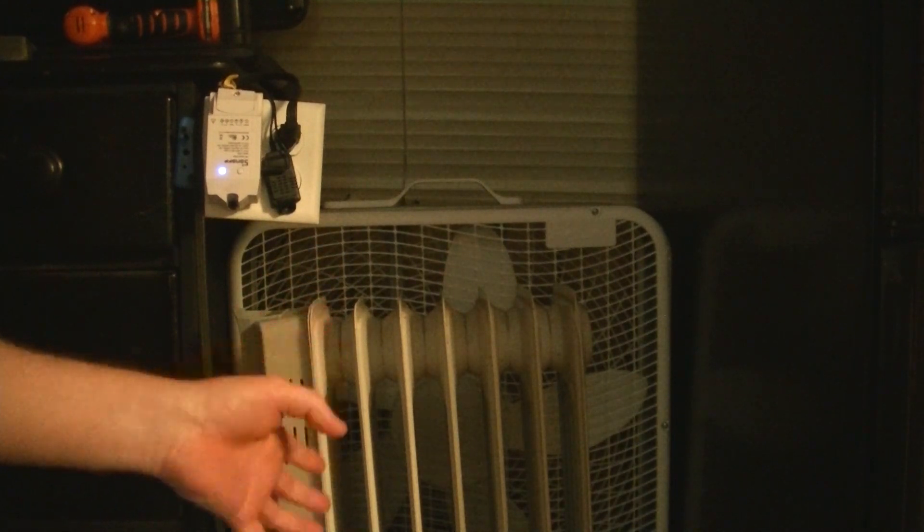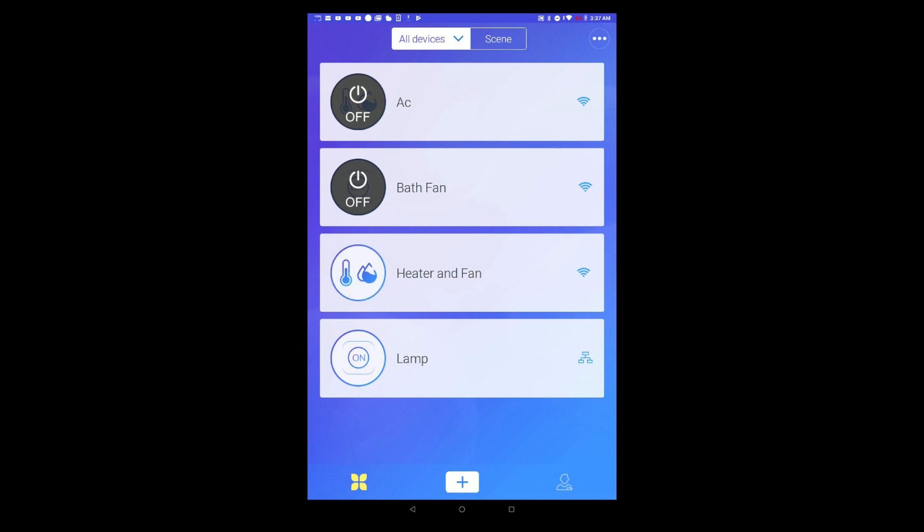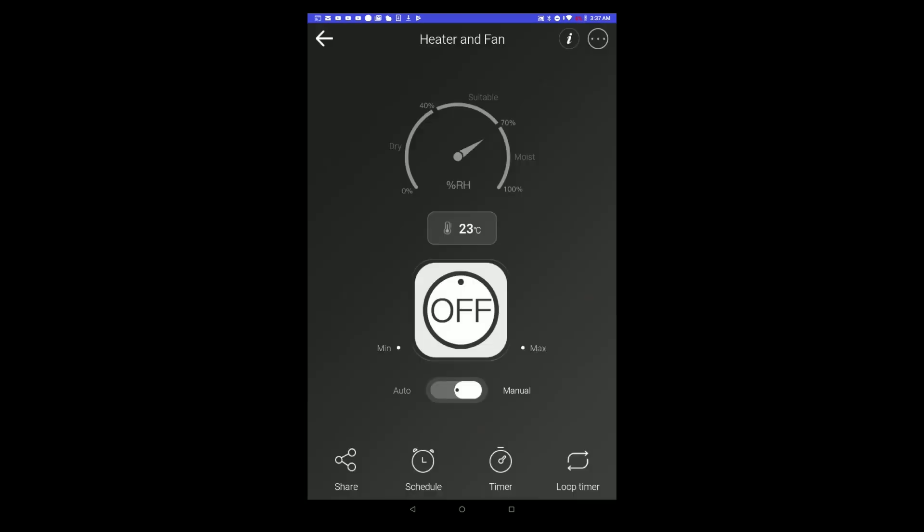Now with this being a smart heater, this is really cool. I control this remotely through a digital thermostat, which gives me the ability to control it from my cell phone. It's digital, so it's basically a smart heater. I took a 21-year-old heater and turned it into a smart heater.